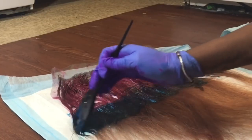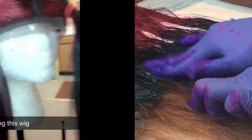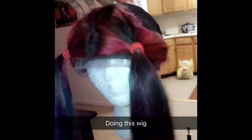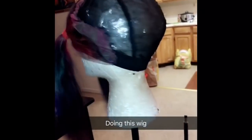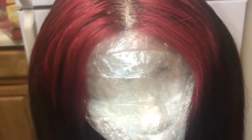Now I'm going to be applying the color to the frontal, basically doing the same process I did with the bundles. I haven't made a full video of me doing a wig, but this is the frontal sewn down. Now the hair is dry and I made it into a wig — and this is how the color looks.